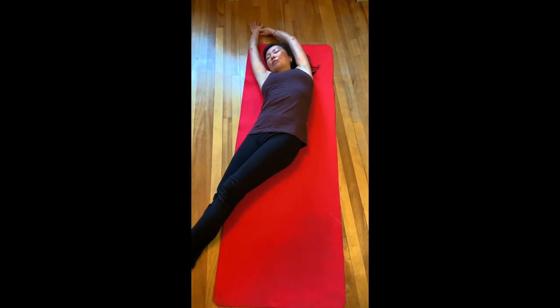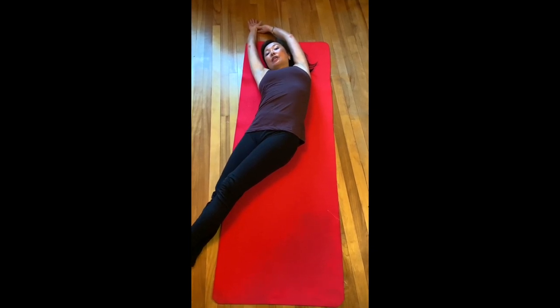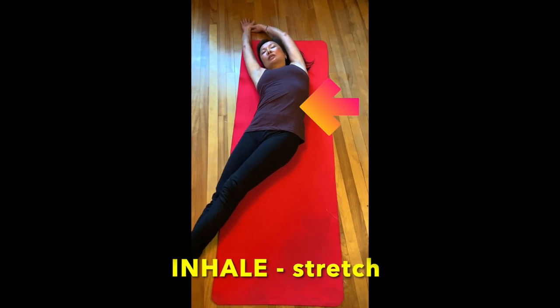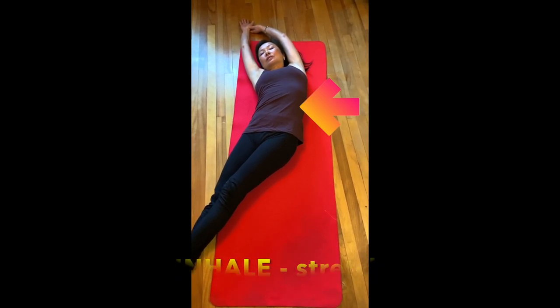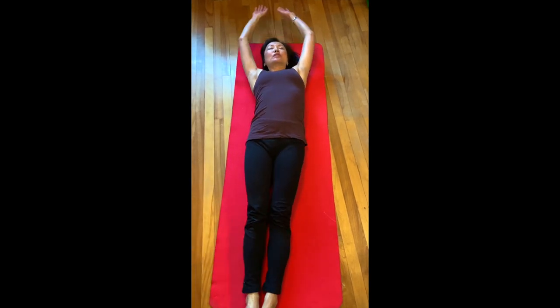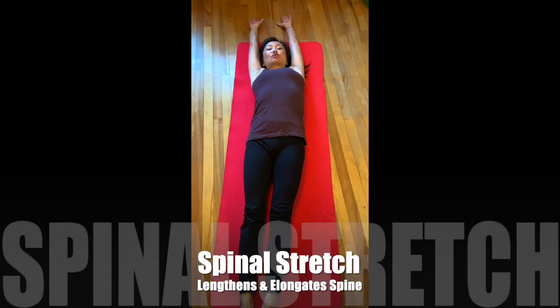You can see I'm stiffer on one side than the other. Take a deep breath in — that's when you want to stretch — and then exhale. That's it. It should feel really good. You could finish off by even just elongating the spine straight out like this.